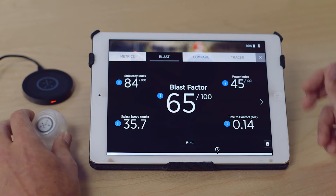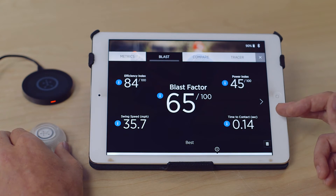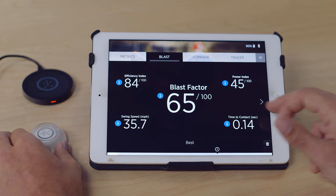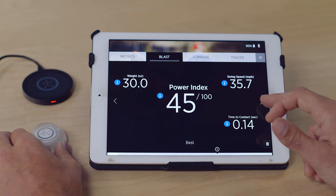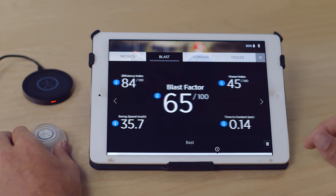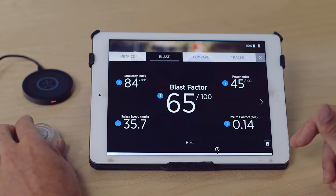Or you can go to the Blast Factor tab, which shows your summary Blast Factor score along with all of your scores, your swing speed, and your time to contact. Scroll to the right to see your Power Index, and scroll again to see your Efficiency Index. For any of these metrics, you can click on the blue eye icon to get definitions.